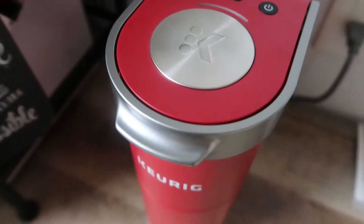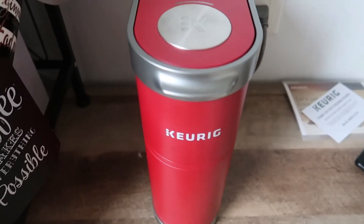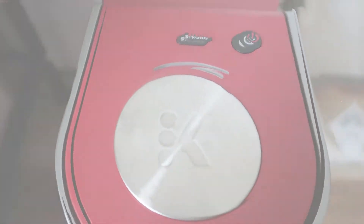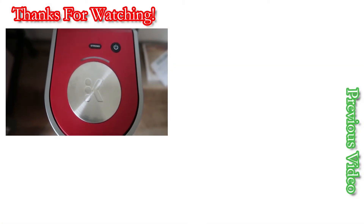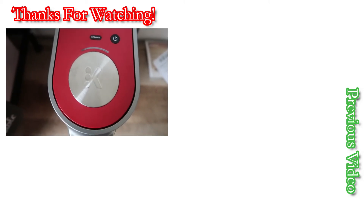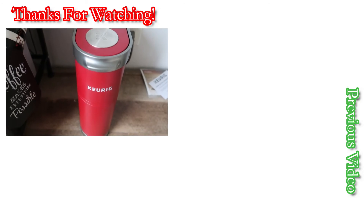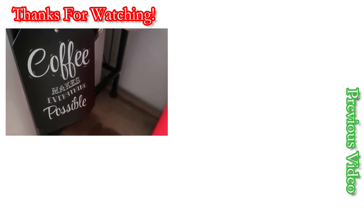I would highly recommend getting the Keurig Mini Plus — I love this machine and I can't wait to start using it again. Let me know in the comments what you think. Are you going to purchase this? Do you already have one? Thanks so much, and I'll see you tomorrow for Vlogmas Day 2!